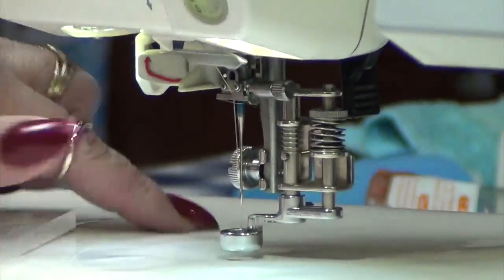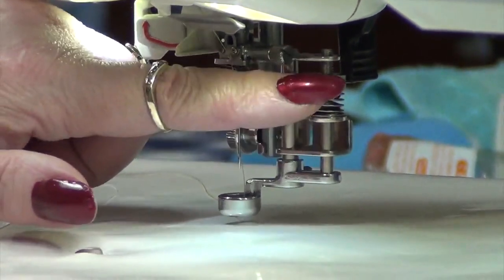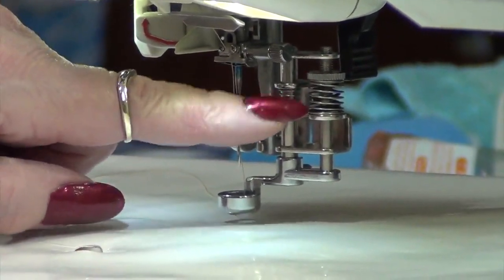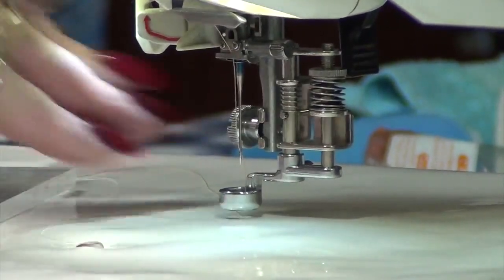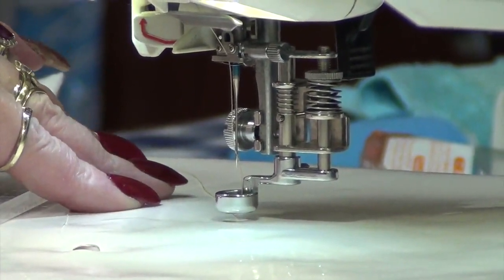Now on this machine, the 11,000, the foot here — once it's attached — has a wheel on the right-hand side with a spring, and you wind the wheel up or down to adjust the height of the foot. You either go clockwise or anti-clockwise.